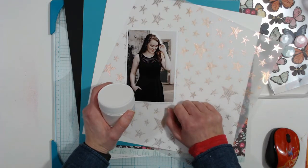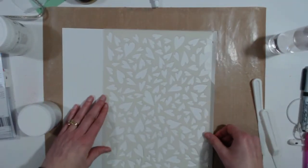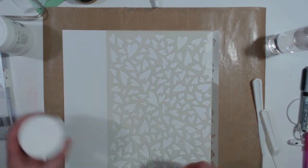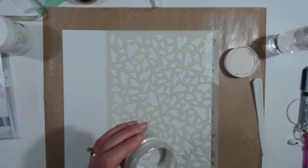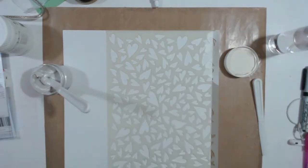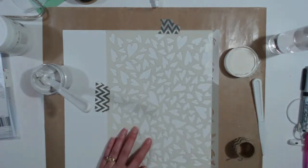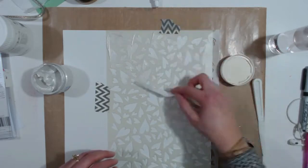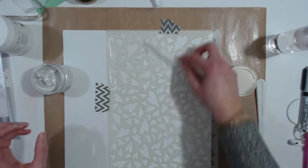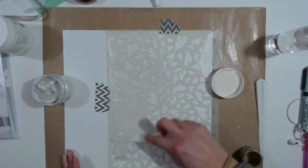I started out with this Dylusions heart stencil. I was undecided on how I was going to use it but I knew I wanted to do half the page and put maybe some stripes on the side. I'm just going to tape it down so it doesn't move. This is a very creamy, buttery consistency — almost like hand lotion. The iridescence is gorgeous. This can be mixed with many things: gelatos, inks, sprays, and watercolors.